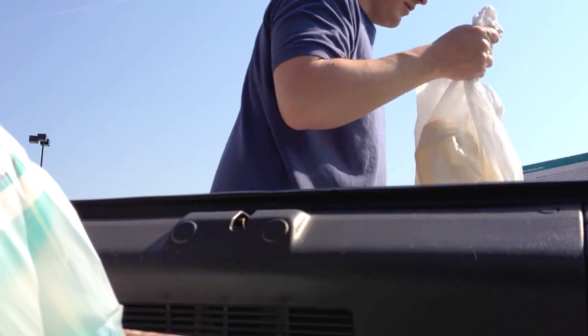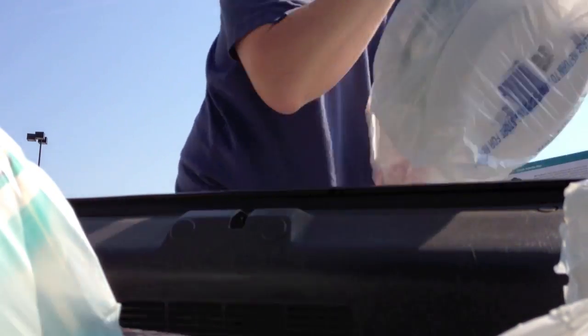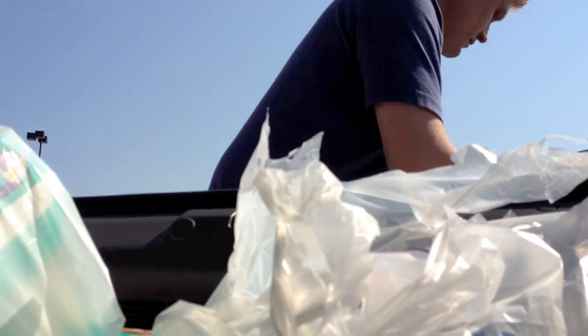Now it's time for the ultimate test of man and machine — the grocery run. I'm happy to report it passed this test with flying colors. Folks, my work here is done. For now.